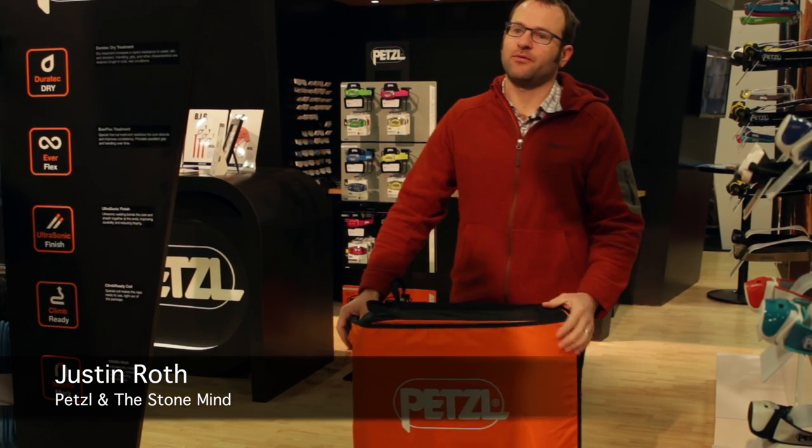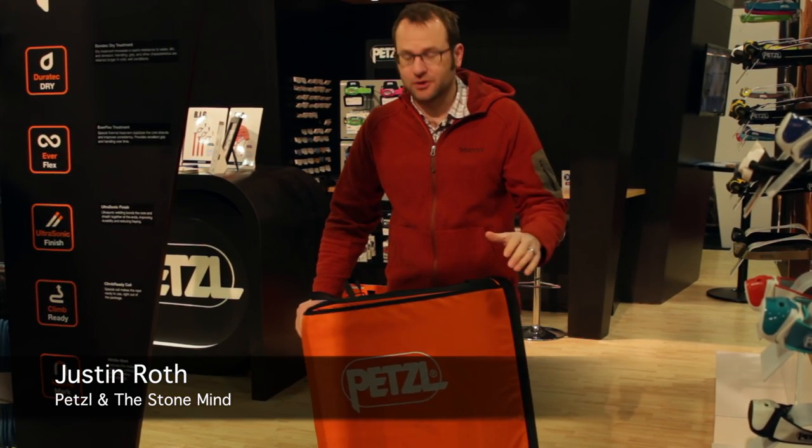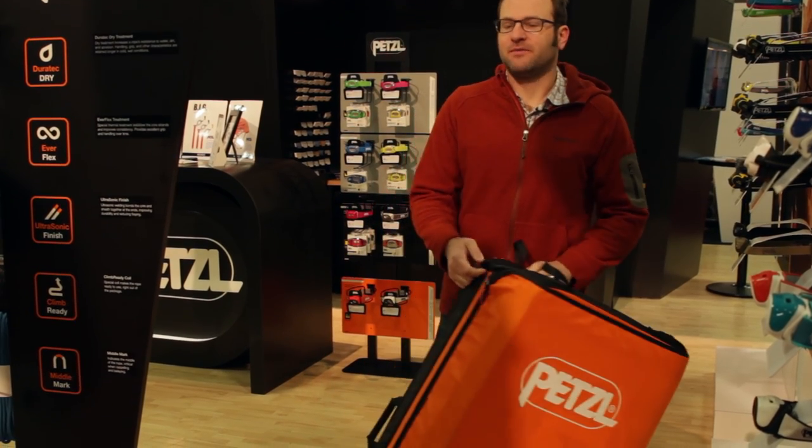My name is Justin Roth. I work for Petzl and this is the new Petzl crash pad — this is the Alto. We also have the Ciro, which is a larger version, and the Nimbo, which is a little spot pad.